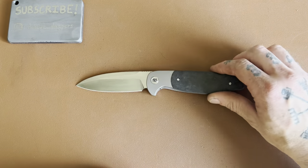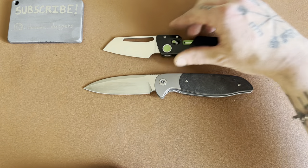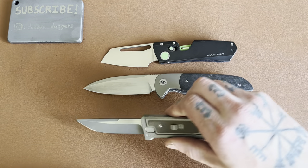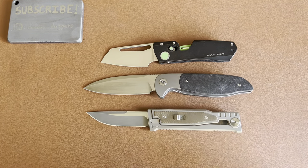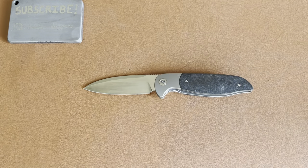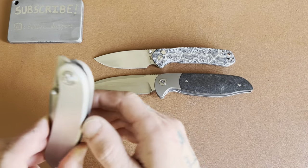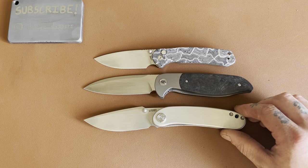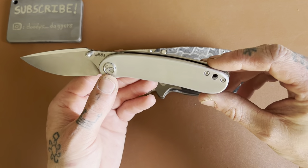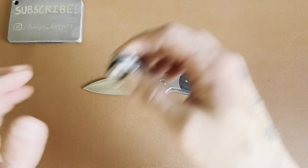Let's do a couple of size comparisons. The Winter Blade Co. Factor — there you go. How about the Riat XOM? Right there for you. And the CJRB Pyrite Kubi Momentum that I am currently making aluminum scales for — super stoked on that. They're not perfect by any means, but sure feels nice.